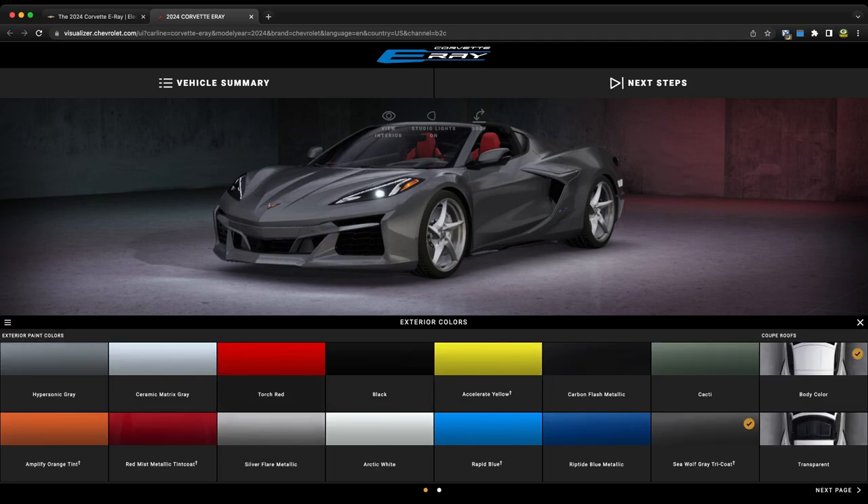This is where things are kind of interesting — we get a little bit of a different approach. The visualizer is a little laggy since it's brand new and there's probably a bunch of people on here trying to build this thing out. The new colors are riptide blue metallic, seawolf gray tricoat, and cacti. The only one I'd be remotely interested in personally would be the seawolf gray tricoat — I'm curious to see that in person since I haven't been blown away by the grays Chevrolet has offered on the Corvette in the past.